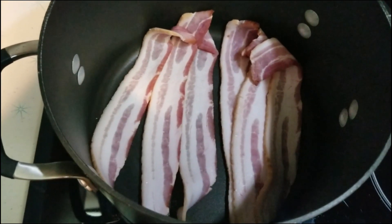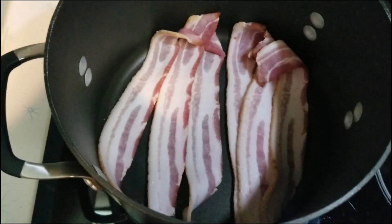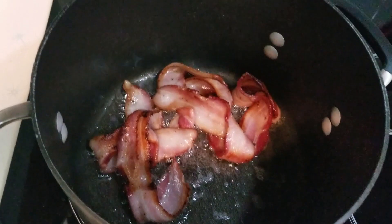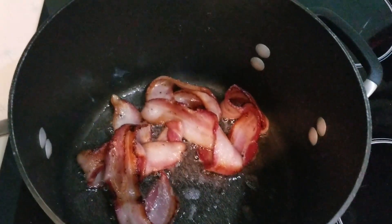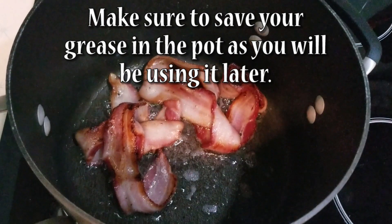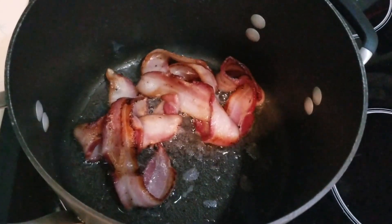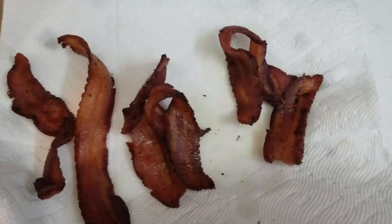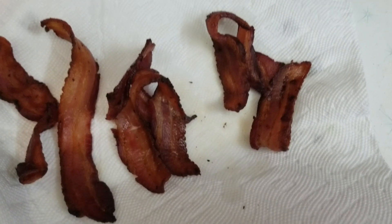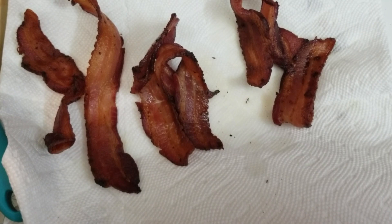You want to start by taking a stock pot and putting it on medium-low heat, then you're going to add bacon. The recipe calls for four slices of bacon, but I normally put six. Cook the bacon until it's nice and crispy — you'll be using it as a topping on your soup. Once it's crispy, take it out and put it on a plate with a paper towel so it soaks up the extra grease.